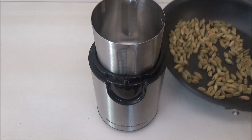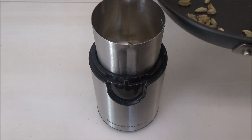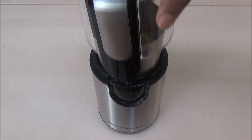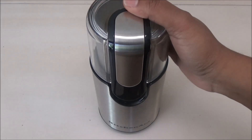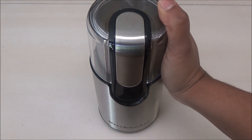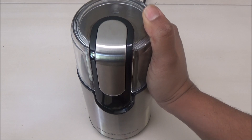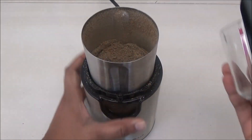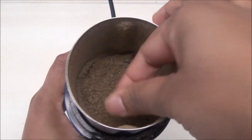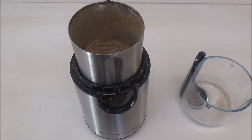Now the seeds have cooled down. I'm going to put them in my spice grinder and blend until it's a very fine powder. If you have a granite mortar and pestle — like the one I gave a review for — you can use that too. You want it to be very, very fine, like powder.